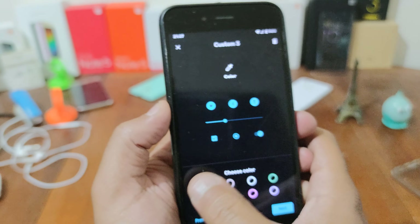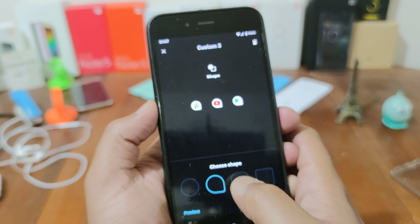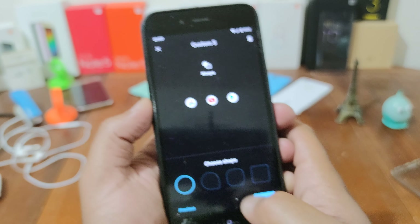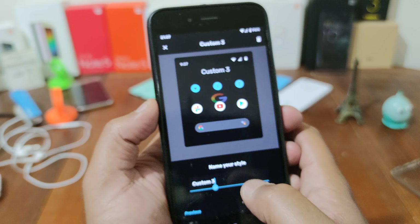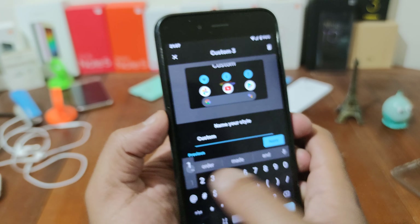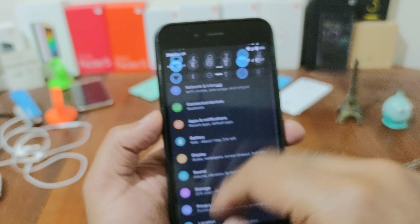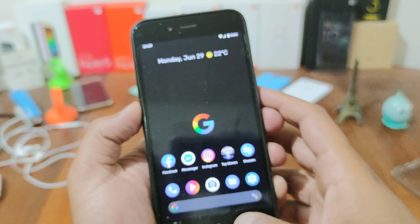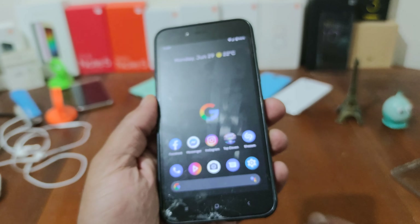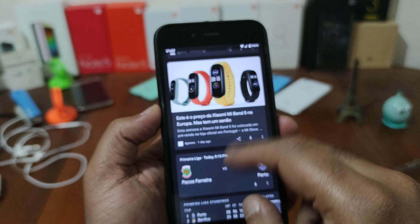I'm going to put it in green. You can choose the icons, the shape of the icons, and you can put a name — "Custom 10" — and apply. And it's applied with the icons and all. You also have the Google Discover here.